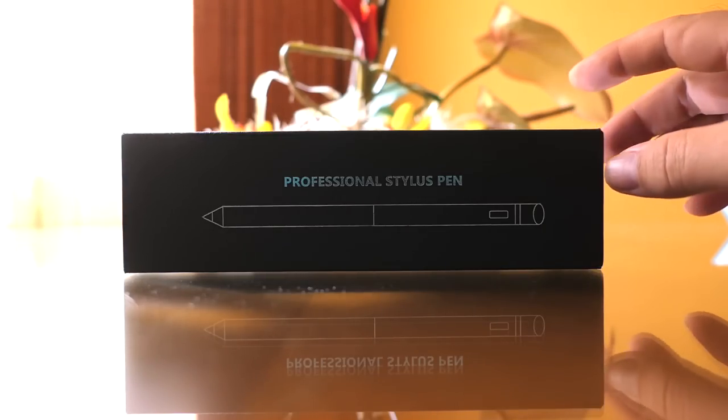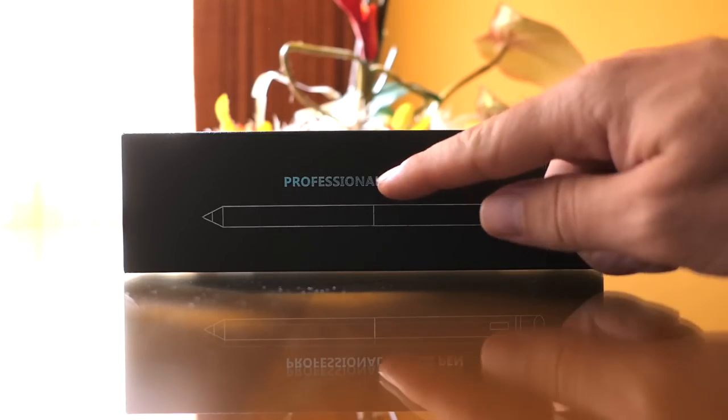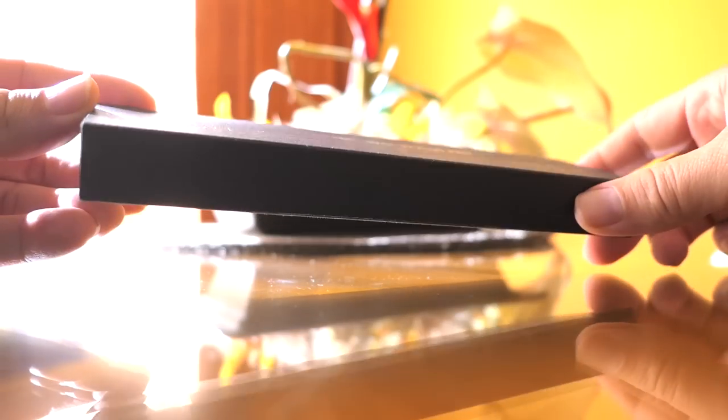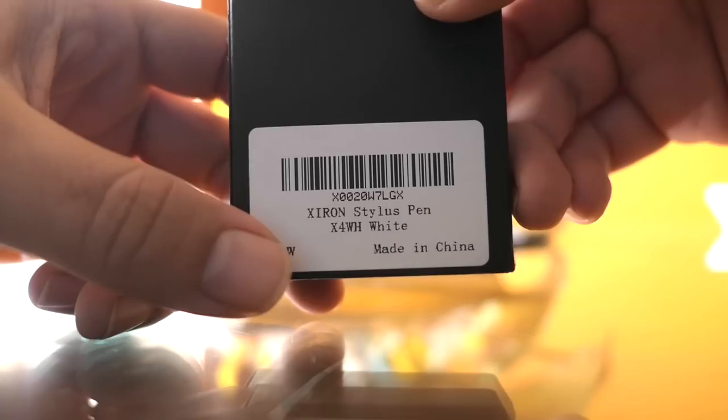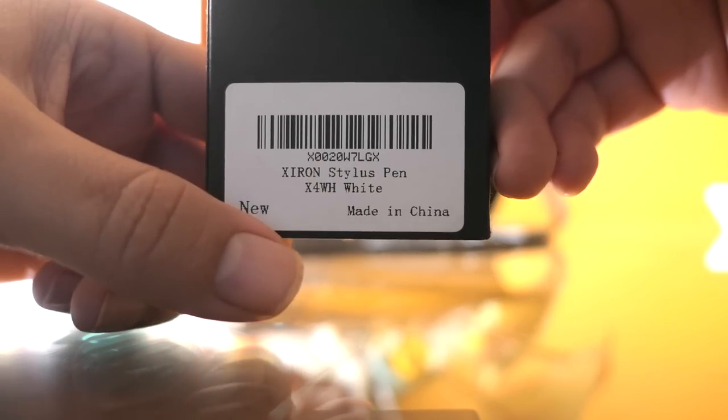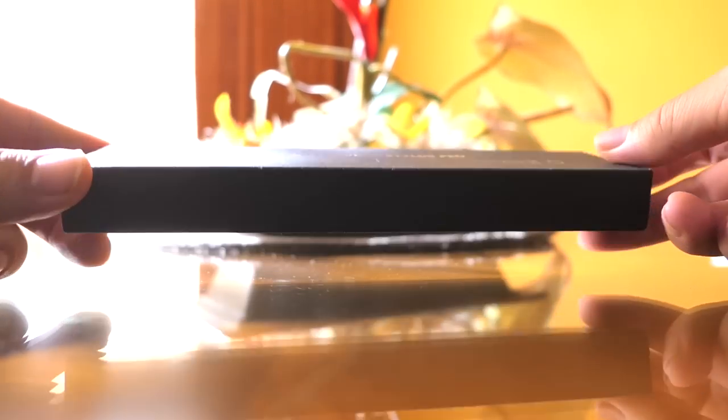Hey guys, welcome back to another video. Today we're going to be looking at a professional stylus pen. I got this on Amazon, and this is the box it comes in — it's pretty thin. The company name is Zeron stylus pen, I guess, model number, and it is white. We'll see what this thing has to offer.